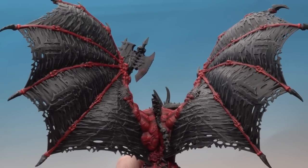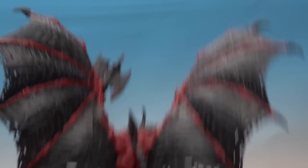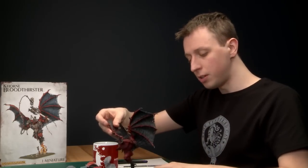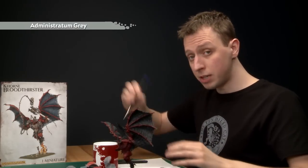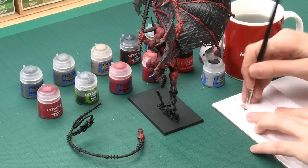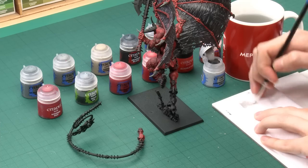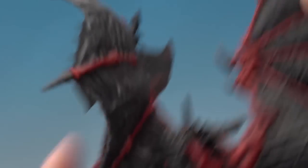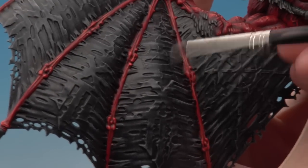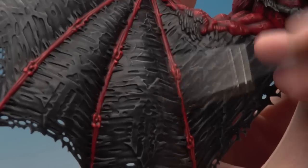After building up the dry brush with a couple of layers you can see it's giving a really nice effect to the wings. The next step is to continue with another dry brush, this time using Administratum Gray — still with the medium dry brush and the same method. Use your tissue to get rid of most of the paint and really work it into the bristles. Apply it in the same way but focus this layer a little more towards the middle of the wing membranes, very lightly building up that colour gradually until you're happy with the result.